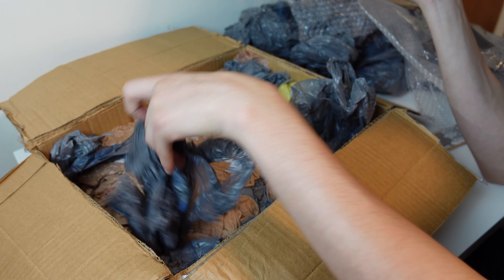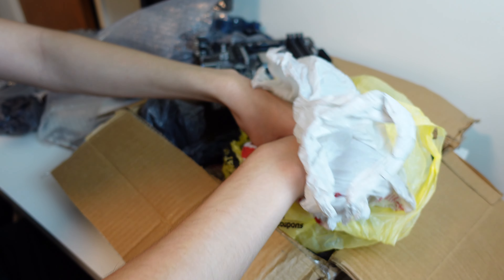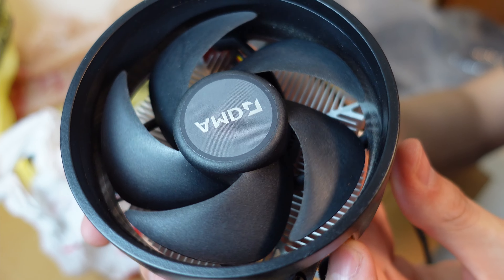I don't see the cooler — oh, this must be the cooler right here. There's a lot of these bags. Even more. A target one this time. There's more. Okay, here's the cooler. Kind of happy about that. It looks pretty clean.